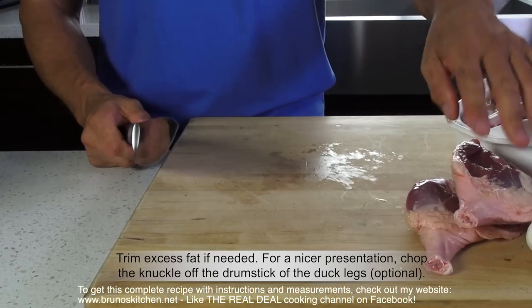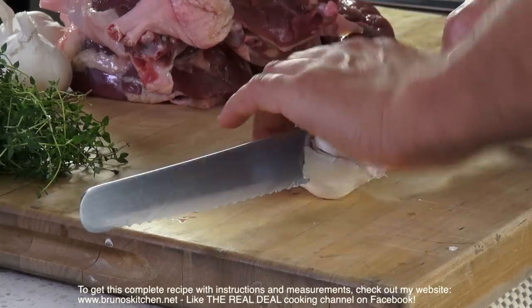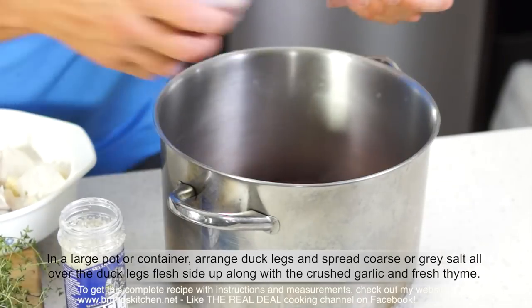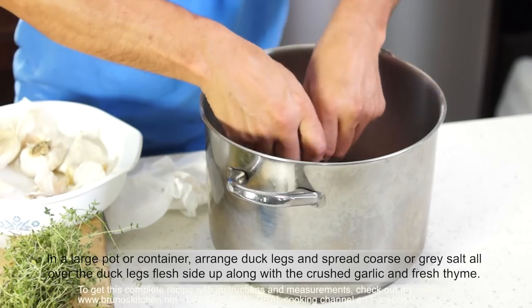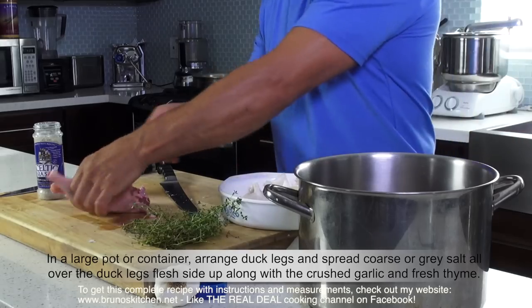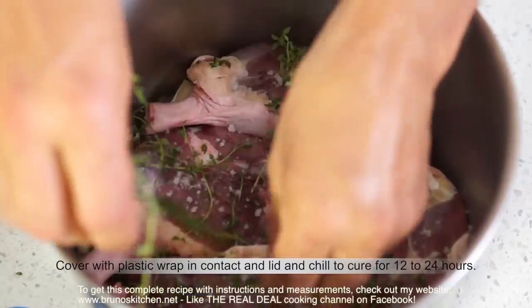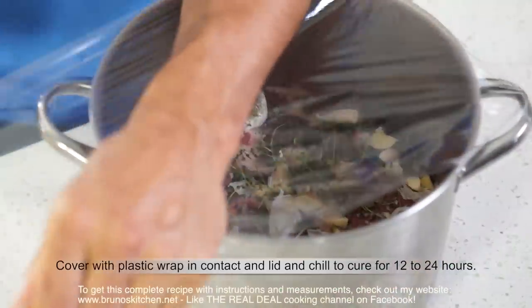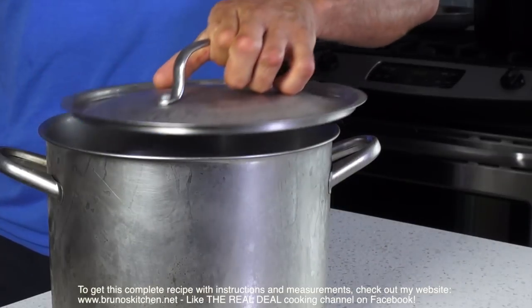For a nicer presentation, you can chop the knuckle of the drumstick of the duck legs; however, if you don't feel comfortable with it, just skip it. In a large pot or container, arrange duck legs and spread salt all over, flesh side up, along with the crushed garlic and fresh thyme. Repeat the same process for remaining duck legs. Cover the meat with plastic wrap in contact, and lid, and chill to cure for 12 to 24 hours.